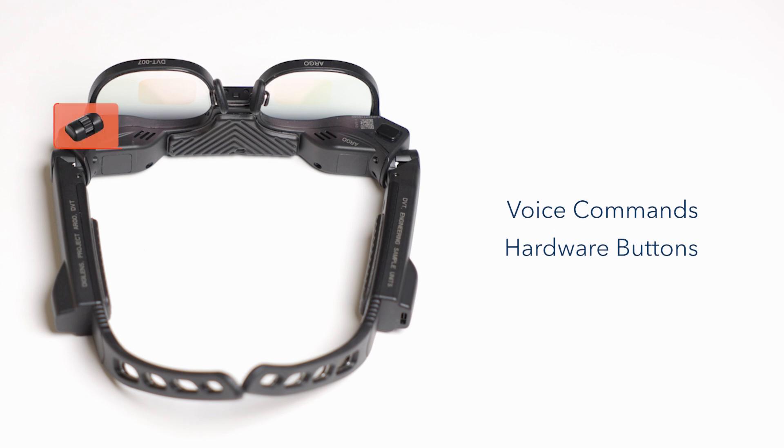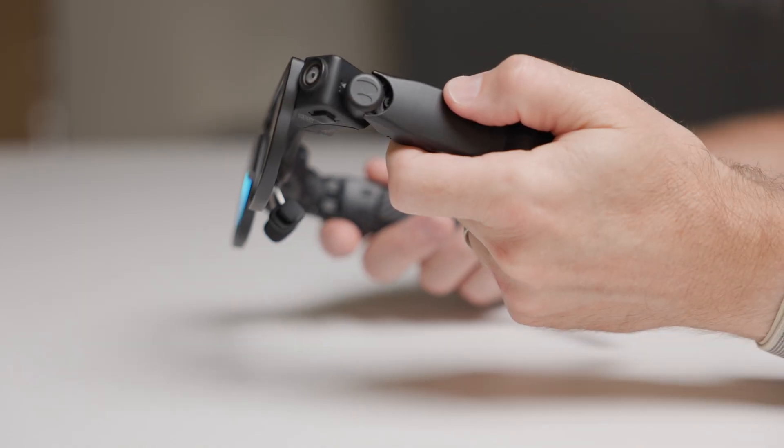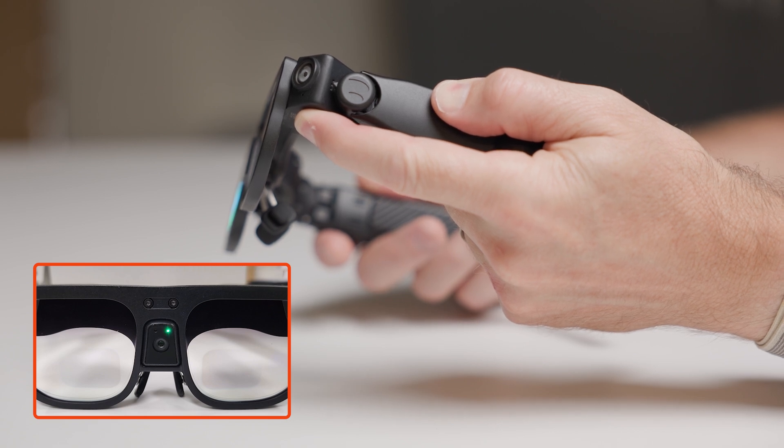The two hardware buttons are the scroll wheel and power button. To turn on, locate the power button under the left side of Argo. Press and hold for three seconds until a green LED light flashes on the front, indicating boot.